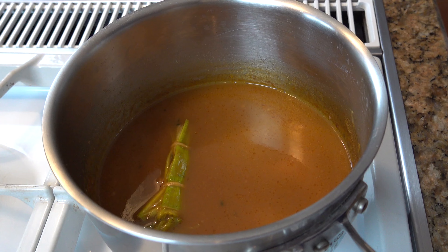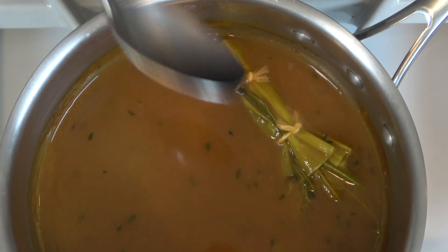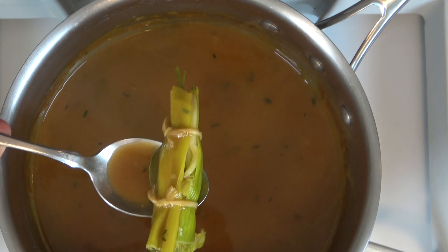After three to five minutes, go ahead and turn down the heat to low. We're gonna simmer this for roughly 30 minutes and reduce this mixture by half. After you've reduced it by half, go ahead and take out the bouquet garni.